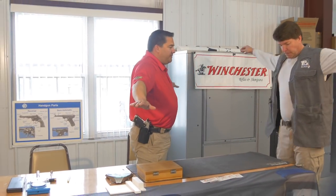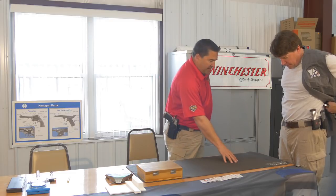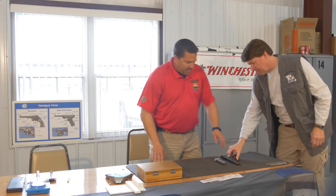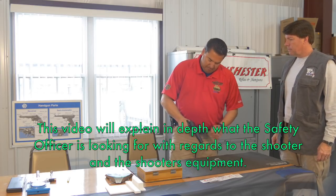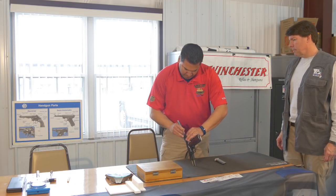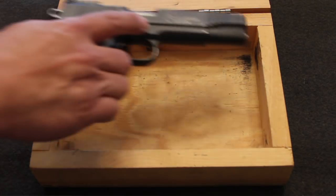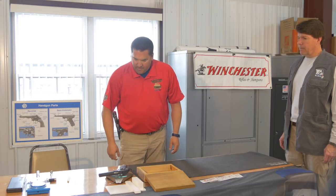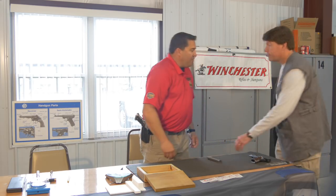Go ahead and hold your hand straight out, pull your vest back. That all looks good. I'd like you to lay down your weapon and an empty mag. You make weight. You're good to go.